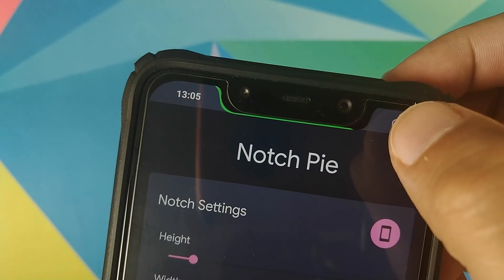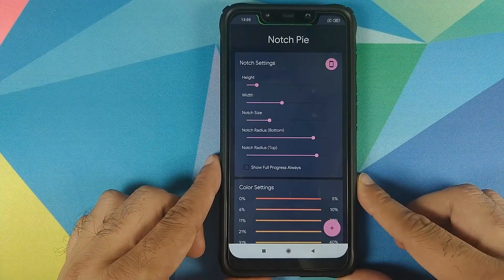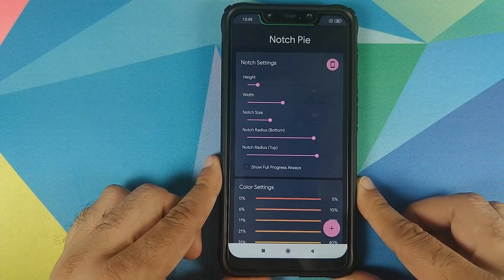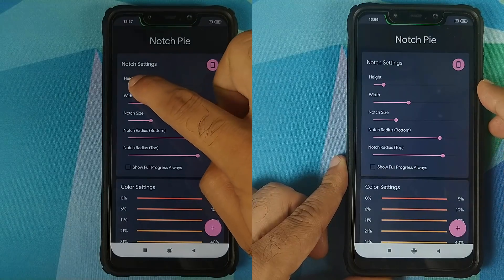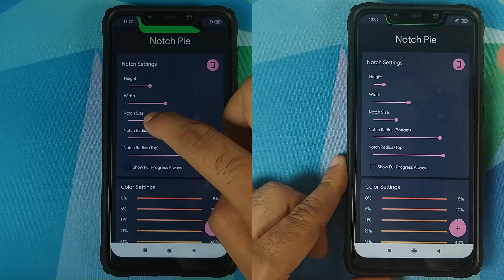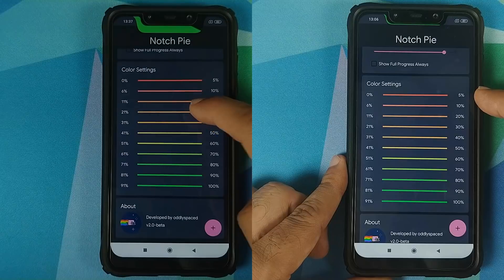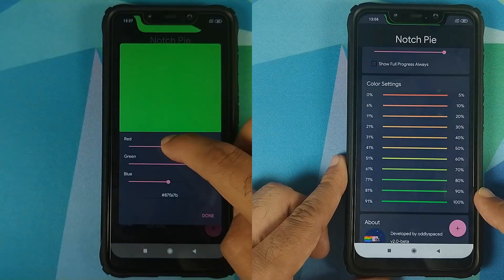It might look a bit odd because of my screen protector but this is a perfect setting for the Xiaomi POCO F1. You can customize the height using the slider, the width, the notch size, the radius at the bottom and at the top, and you can also customize the color settings for varying levels of battery percentage.